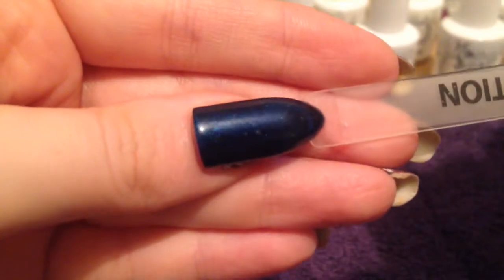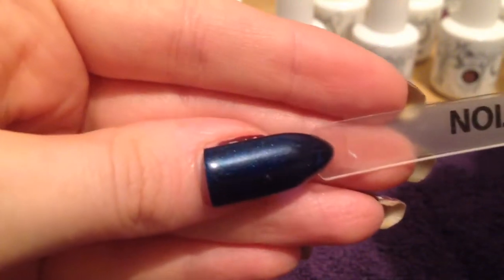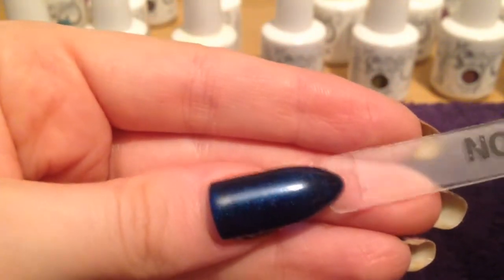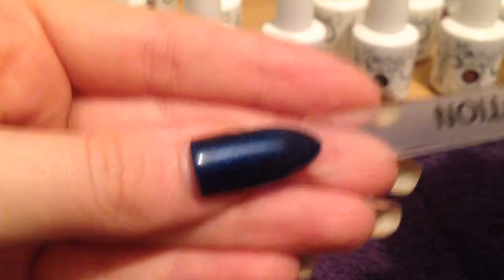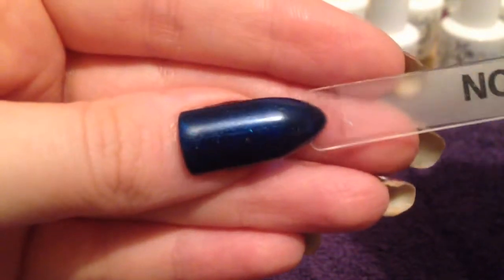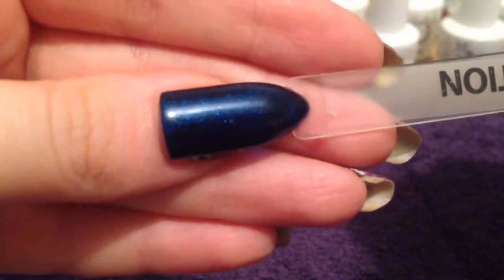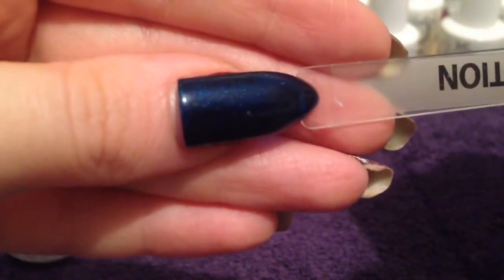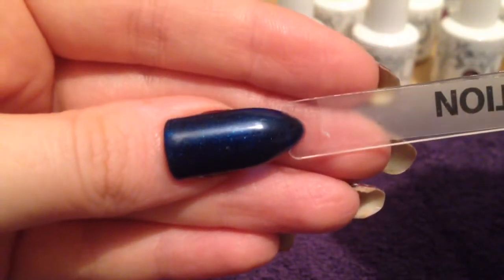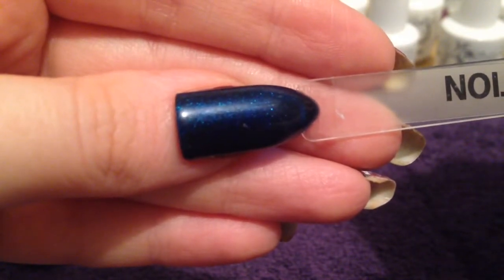This is perfect for the Sailor Trend nail up — a little anchor on there or some stripes. Really good for if you are on a cruise and you want something a little bit different, maybe some sea related nail art. It's a lovely colour, or just as a lovely navy blue. Absolutely gorgeous.